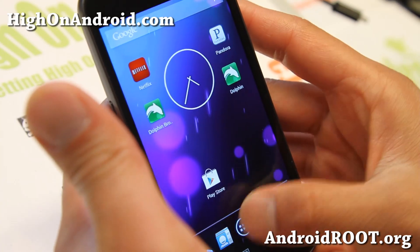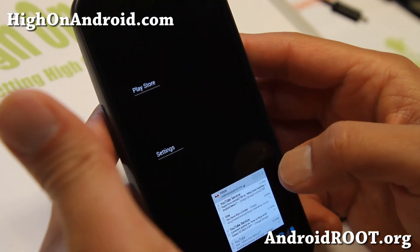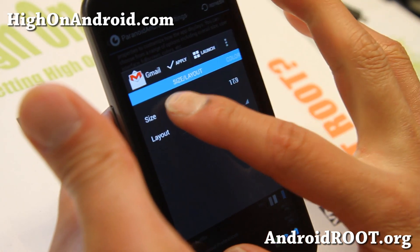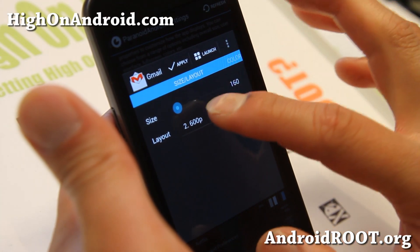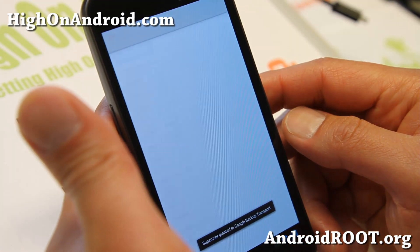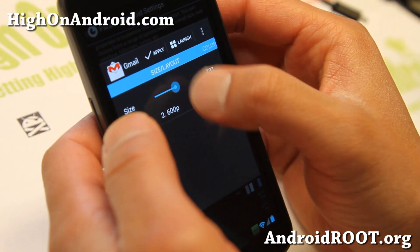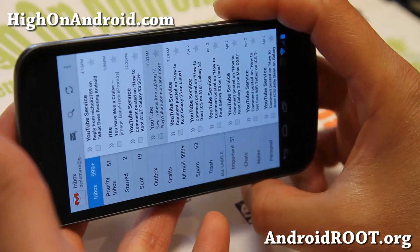Let me go ahead and show you what my Gmail looks like. Now it's in phone mode — go ahead and find Gmail, click on it, and if you want tablet mode, go ahead and set it to 600p and make the DPI smaller, but that will make your fonts smaller too. Set it to about 210 — the default is 320 — and go ahead and hit the launch button. You'll see that it's in tablet mode, and you can adjust the values in Paranoid Android settings and tweak it just perfect. Maybe the font is a little too small, so I'm going to raise the DPI to make the fonts a little bit bigger.